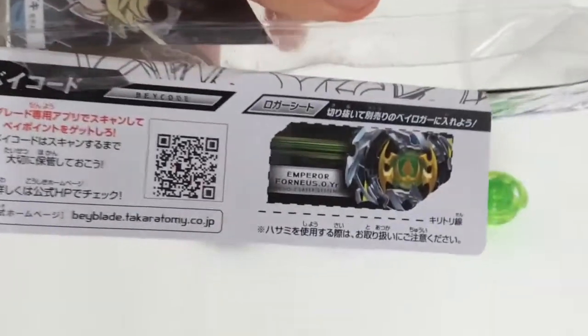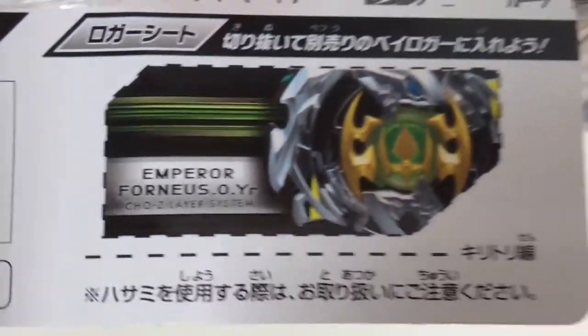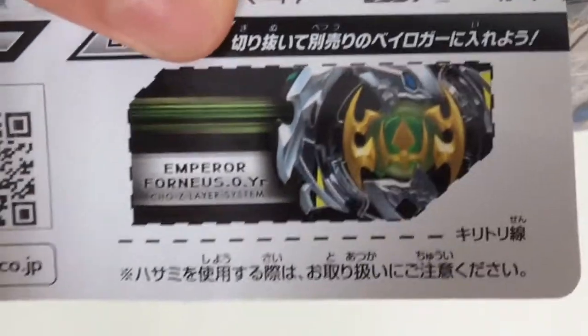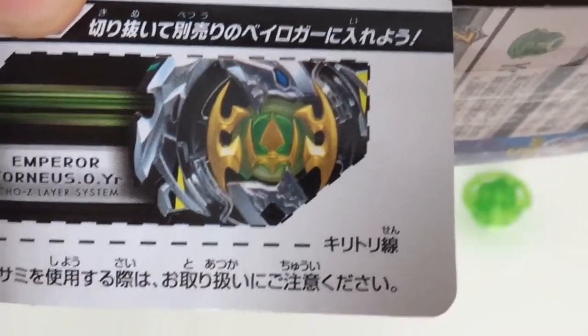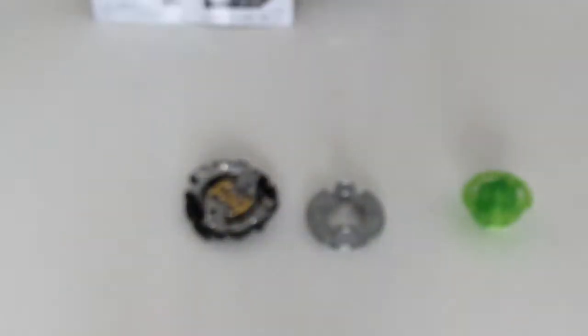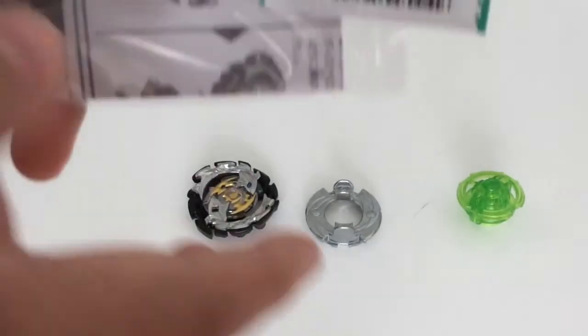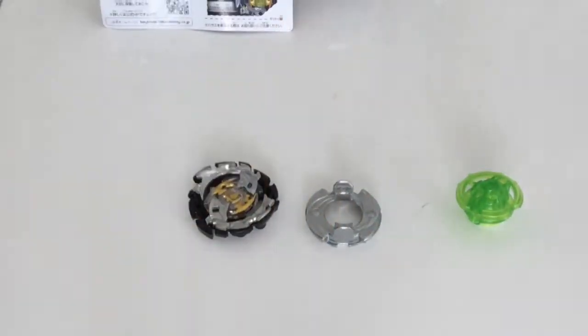They also gave us a Beylogger paper bar for your Beylogger. Emperor Fournius Zero looks really cool — you can see the green, the effects, the graphics — really cool.